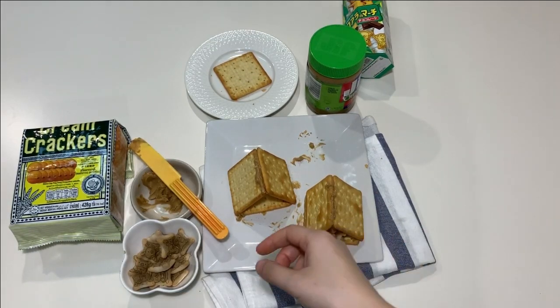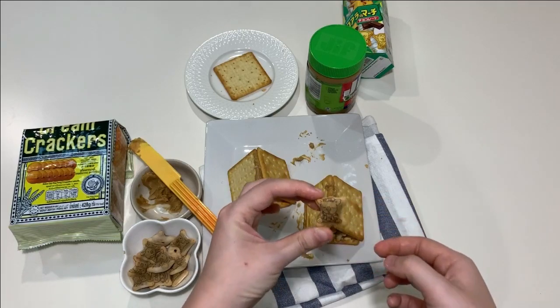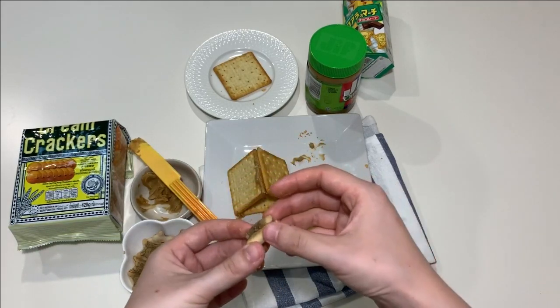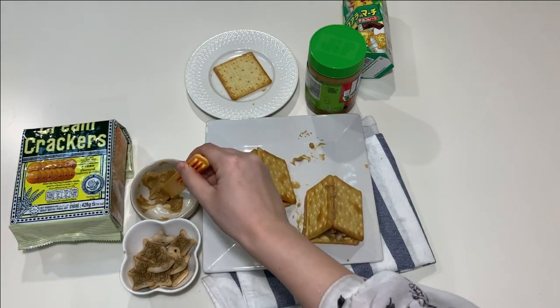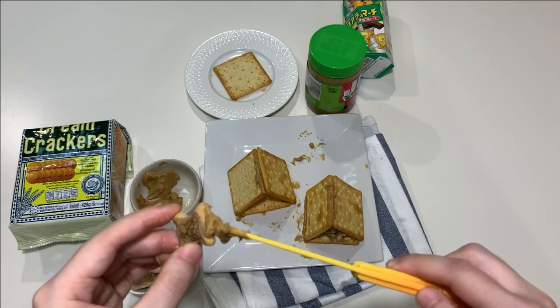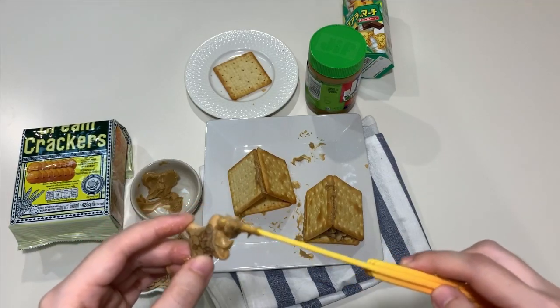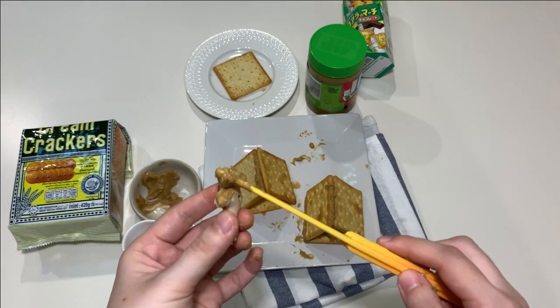So now we've got the bear cave structure. The next step — you need one of the bear biscuits. Put the peanut butter at the bottom, and then put it inside the cave.